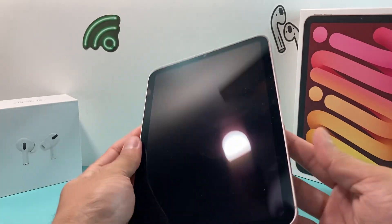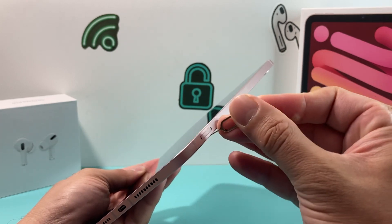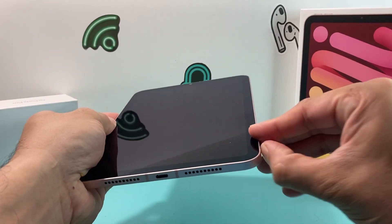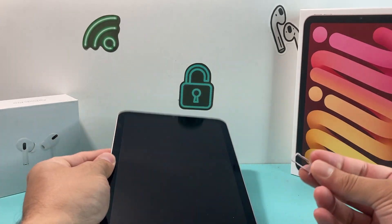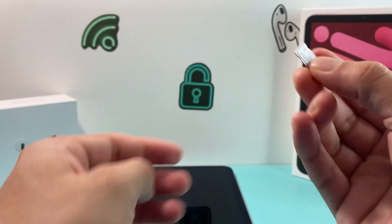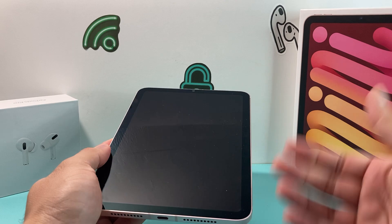First, locate the SIM slot on the right-hand side at the bottom of the iPad. Take your SIM ejector tool, insert it into the hole, and push to take out the SIM tray. Then get your SIM card, match up the cut corner, line it up so it sits flat and nice, then locate the hole, match it up, and press it in until it's flush. We've now installed the SIM card.